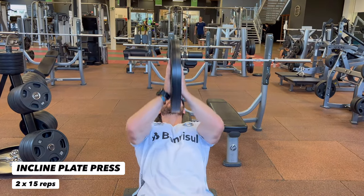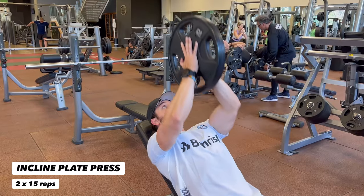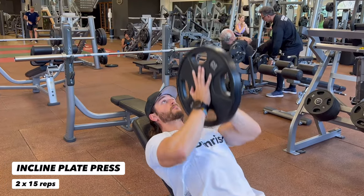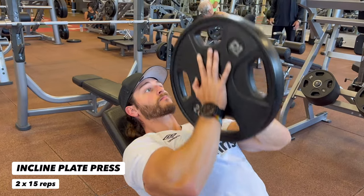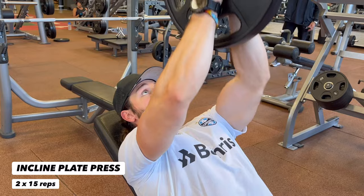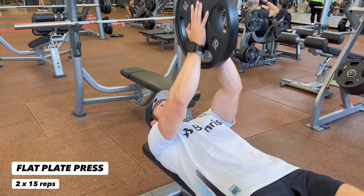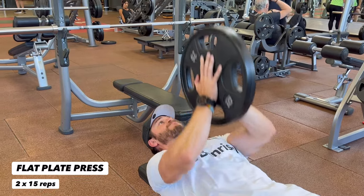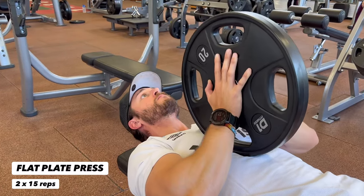No reason to be a hero with the incline plate press — don't go too heavy if you're first starting out. All the way down and all the way up, controlling the plate; we are not bouncing it off our chest. All the way down, all the way up, and you'll find a burn in the center of your chest like you've only dreamed of. With the flat plate press, the only difference is that the bench is not at an incline. Control the weight, do not bounce the plate off your chest, keep your feet flat on the floor and your head in a neutral position.